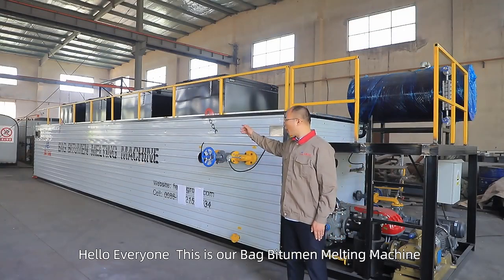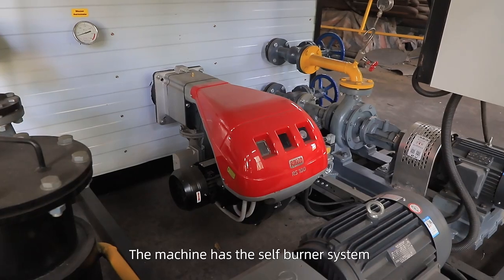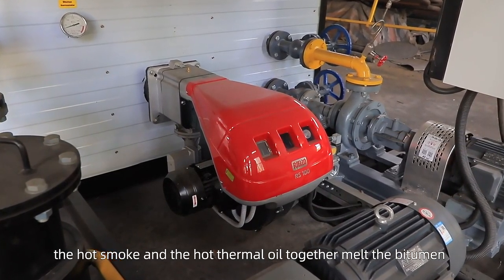Hello everyone, this is our bag bitumen melting machine. The machine has a self-burner system — the hot smoke and hot thermal oil together melt the bitumen.